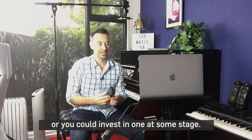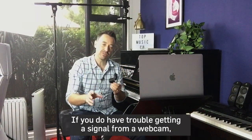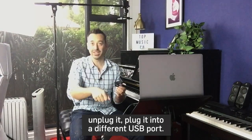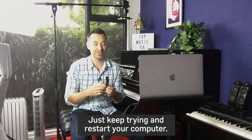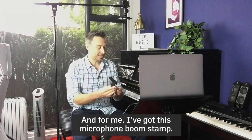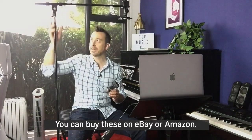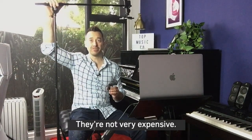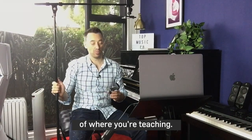We already know the signal's working from this. If you do have trouble getting a signal from a webcam, unplug it, plug it into a different USB port, and keep trying — restart your computer. Sometimes that really works as well. I've got this microphone boom stand. You can buy these on eBay or Amazon. They're not very expensive. It just allows you to articulate an arm over the top of where you're teaching.